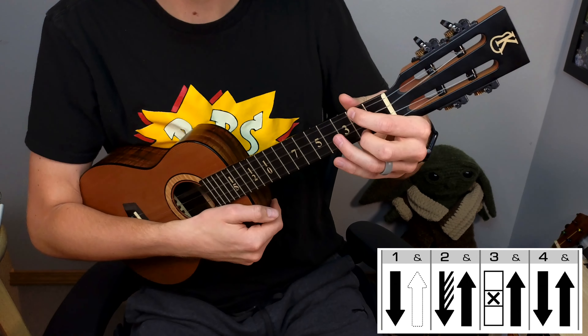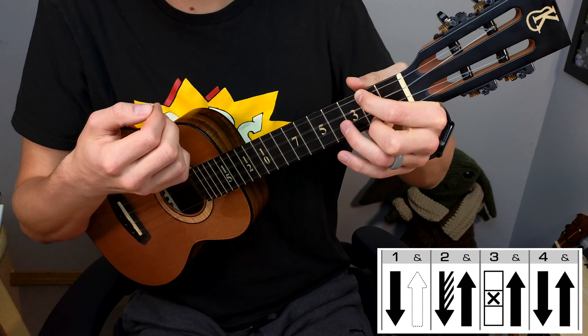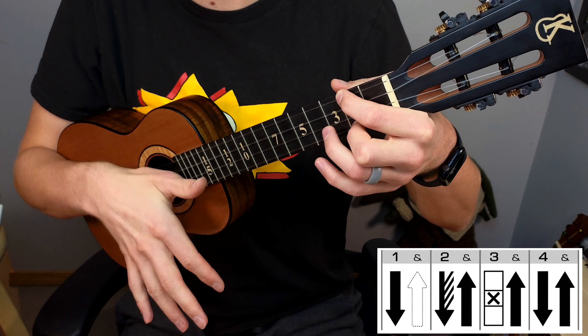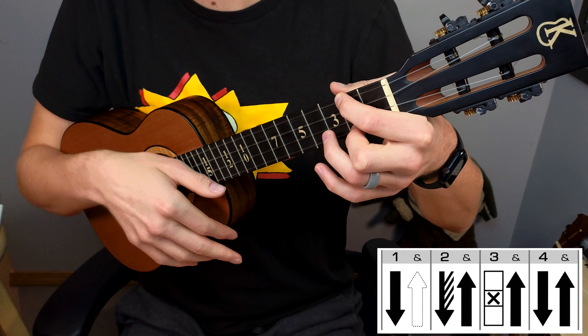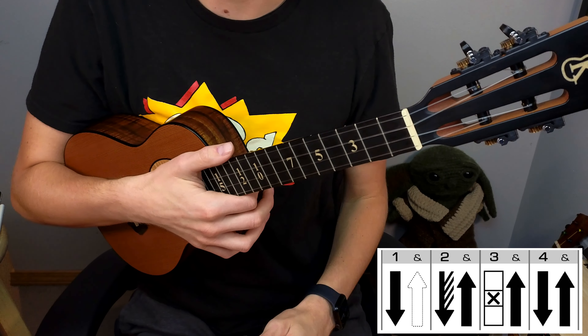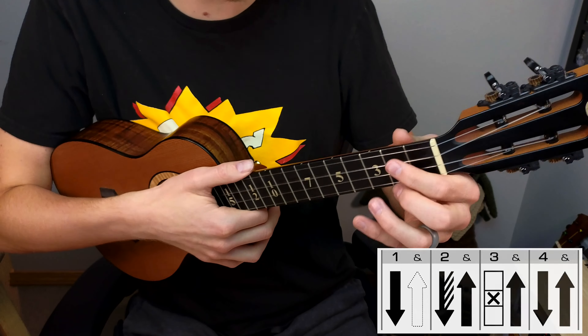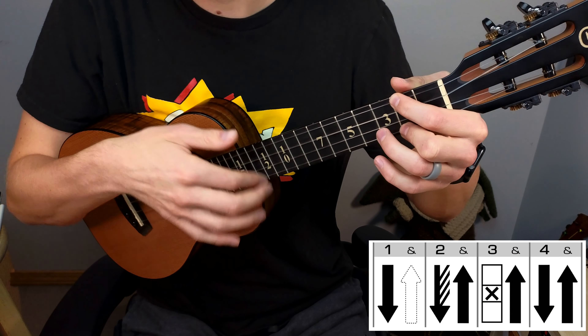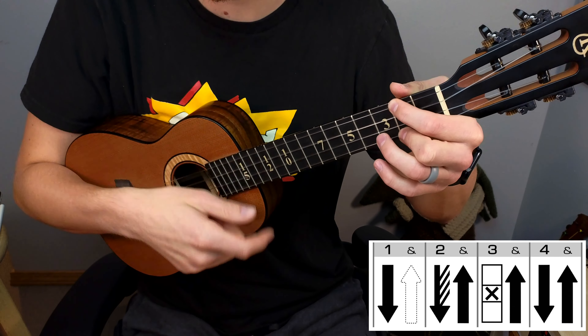What this ends up sounding like, just with our A minor add 9, is something like this. What I'm doing is a down, then a sweep — using multiple fingers to come across the strings — then up, then a chunk, then up, down, and up. So it introduces the sweep or rasguado technique and the chunk to the pattern. For most purposes it has the same type of strum pattern. These two patterns share the same rhythm and vibe, which is what makes this so cool — they can actually work together.